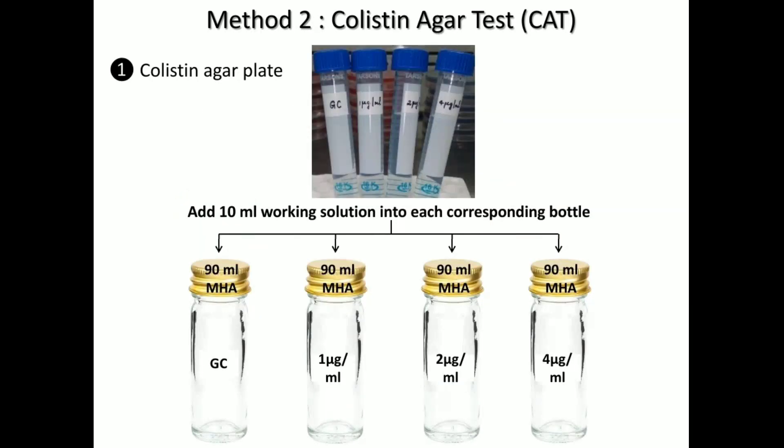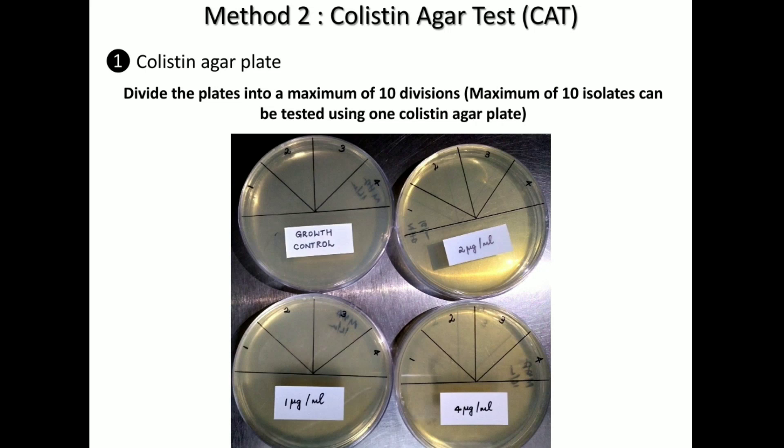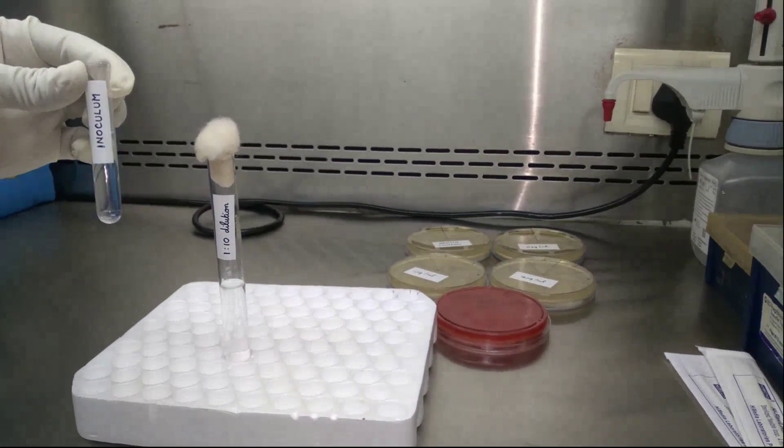Then take the working solution and add the contents of the tubes into the bottles containing 90 ml of Mueller-Hinton agar — 10 ml of working solution into bottles 2, 3, and 4. For the first bottle, add sterile saline. Mix the McCartney bottles well and pour into plates. You will finally have 4 plates: one for the growth control, one for 1 microgram per ml, one for 2 microgram per ml, and one for 4 microgram per ml.